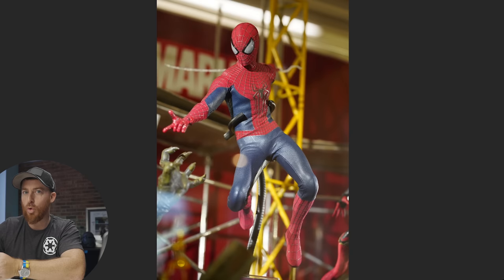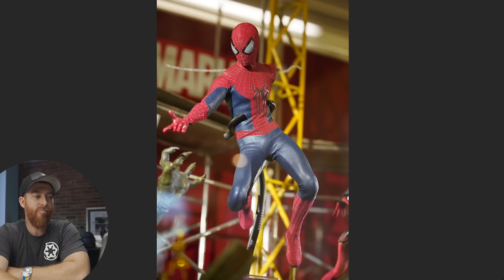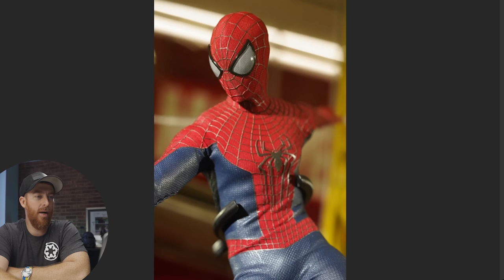In the comment section, let me know — are you Team Andrew, Team Tom Holland, or Team Tobey? Let's see who wins that poll. We'll maybe talk about it on the next live stream. This figure is pretty good looking — I like it.